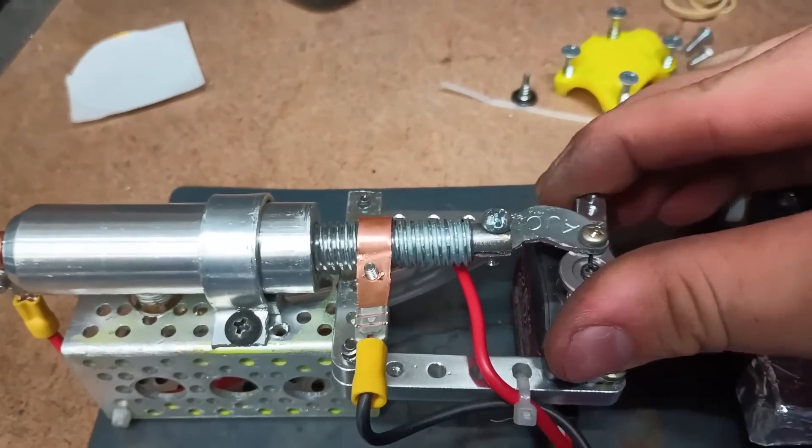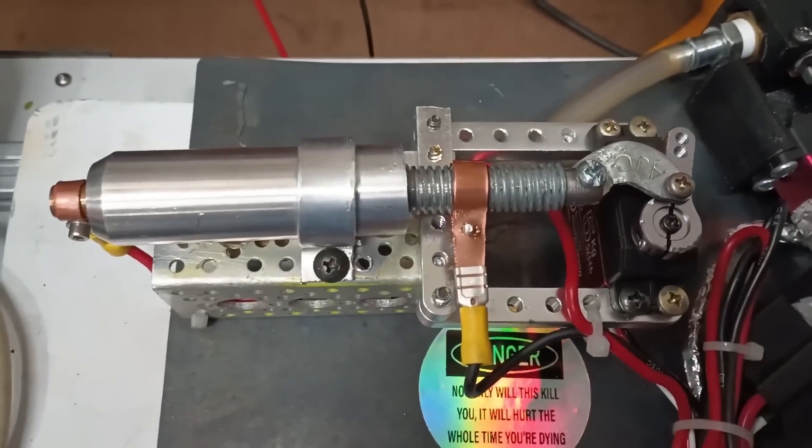I used a high torque servo controlled by an Arduino to strike the arc and then slide in the graphite electrode. Fitted to one of my test stands, this engine was ready for its first test.